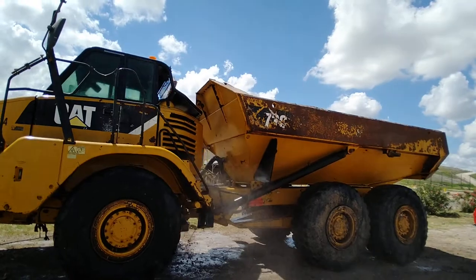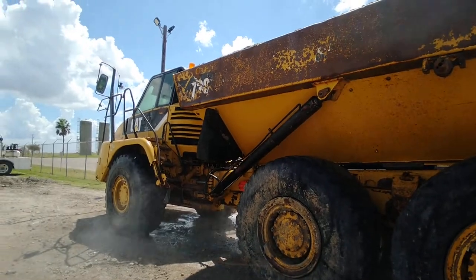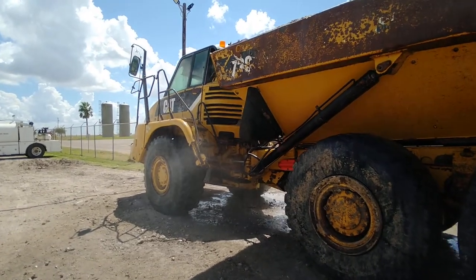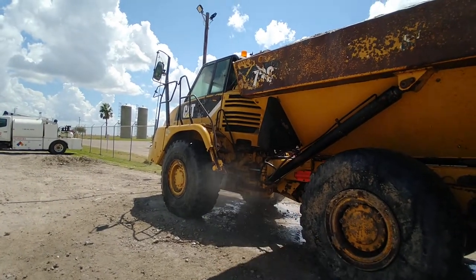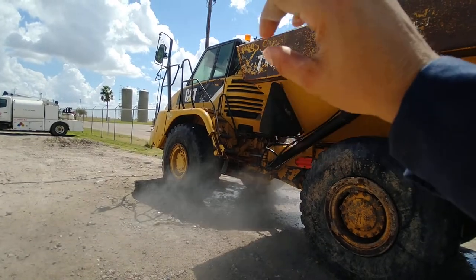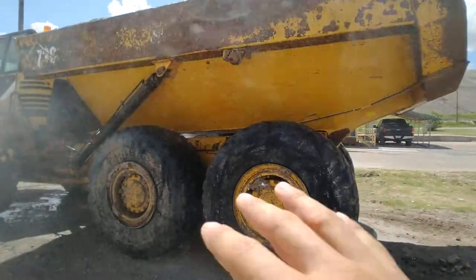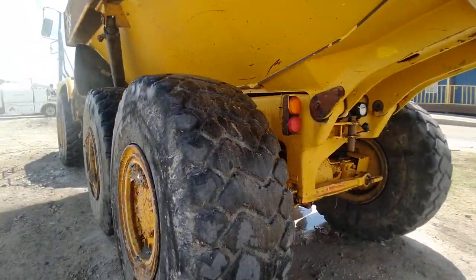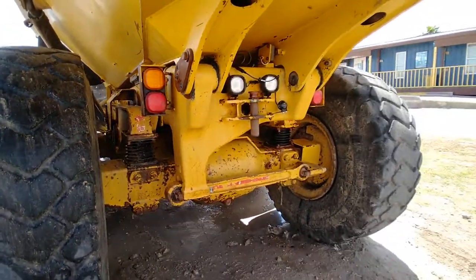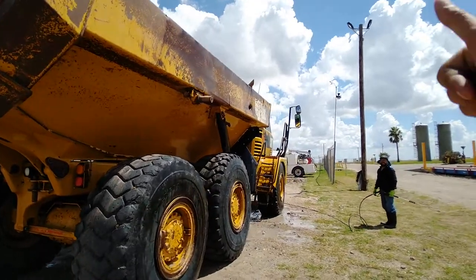So we got Guillermo here finishing up. Right now he's hitting it with the zero tip from a distance, getting all the heavy buildup in the center of this dump truck. There's a lot of activity here — you have hydraulics, joints, a lot of grease fittings — it's a great spot for dirt to build up. On the inside of the rims too, we get a lot of dirt and buildup there. Using the zero tip from a distance is going to help you out.